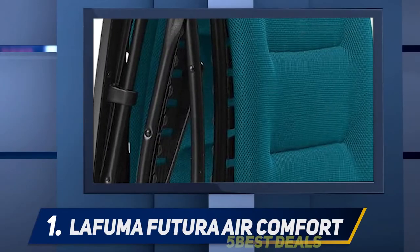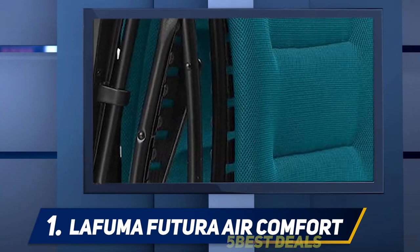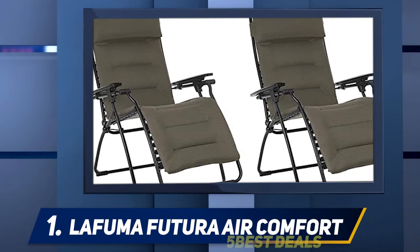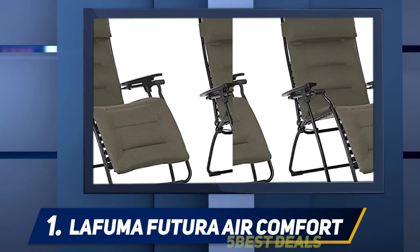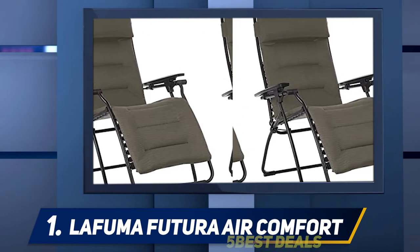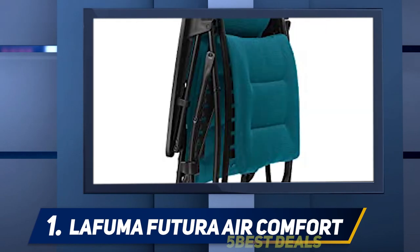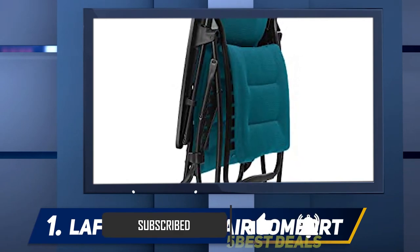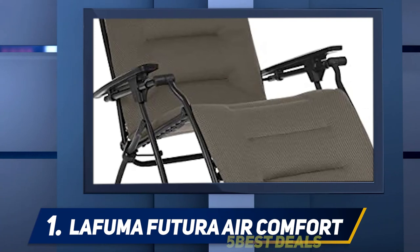And number one, the Lafuma Futura Air Comfort. Many zero gravity chairs are simply lined with mesh, but if you're looking for a bit more padding, the Lafuma Futura Air Comfort Zero Gravity Recliner is the way to go. This chair is lined with the brand's Air Comfort seat pad, made up of three layers of cushioning wrapped in a breathable, quick-dry fabric that comes in several colors. This offering from Lafuma stands out in a crowded category and should appeal to those who want a design that's more than a glorified folding deck chair.